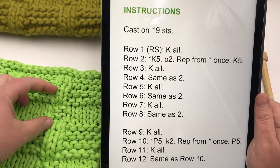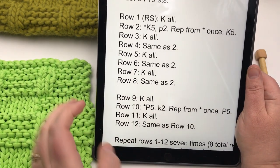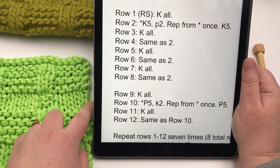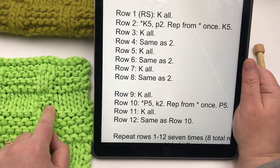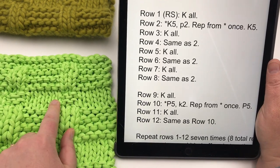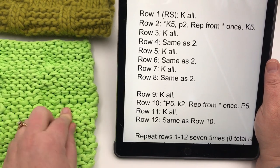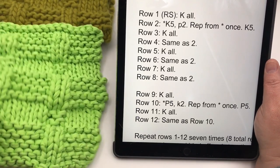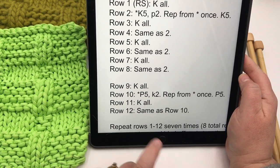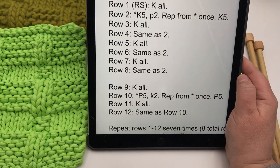Then you want to make the shorter area where you have more knits on the right side. Row 9, you knit all stitches. Then on row 10, you purl 5 — which makes stockinette — then knit 2, which creates garter stitch. Repeat that: purl 5, knit 2. On the wrong side, you purl 5 where the bump is, then knit 2. Row 12 is the same as row 10 — purl 5, knit 2, repeat to the end, then purl 5 stitches at the end.